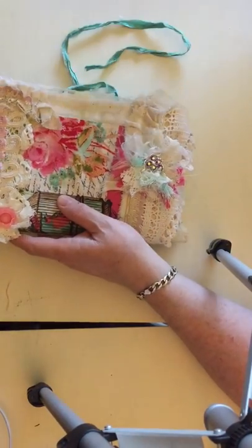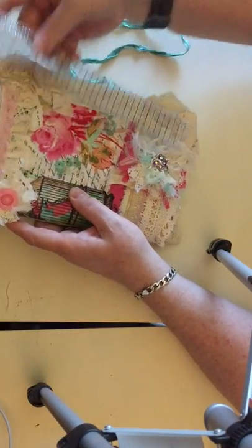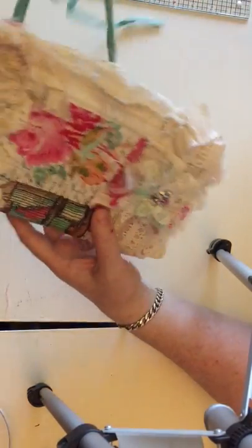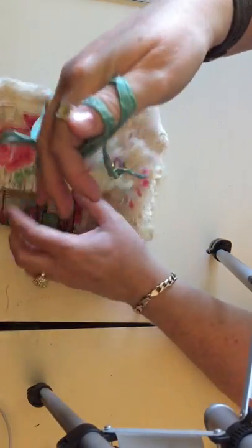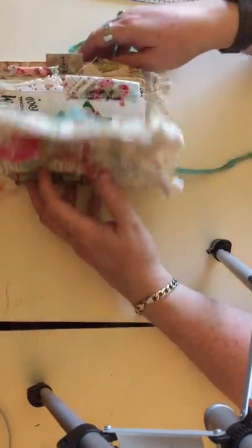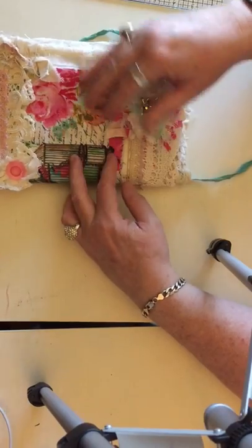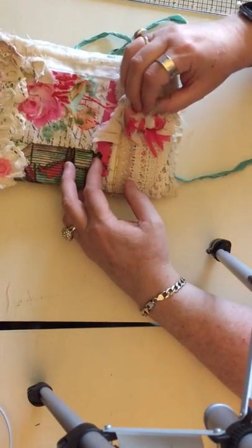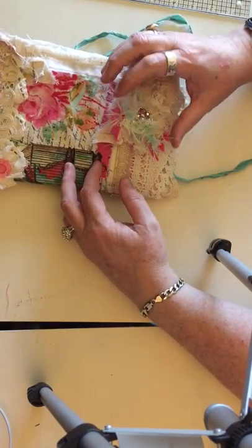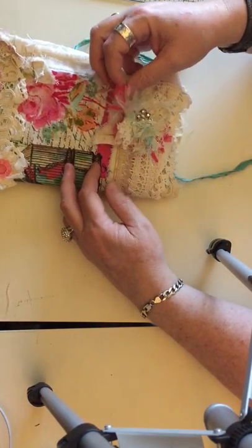It measures approximately six by eight and a half. There's one signature that's pamphlet stitched in. It closes with a silk ribbon that I've attached by machine sewing. On the front, there are fabrics and laces — several layers — and a tattered flower that I made using lace scraps, eyelash trims, and little ruffly trims.